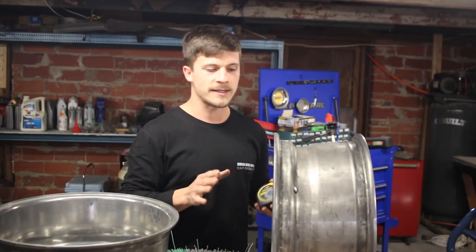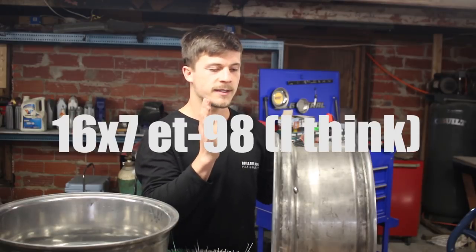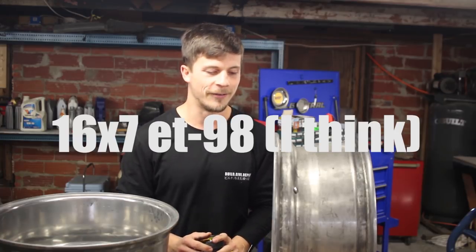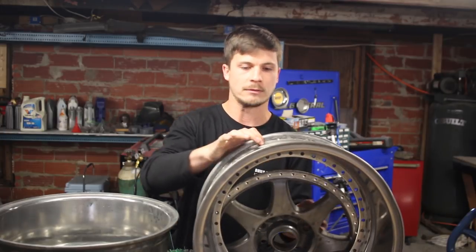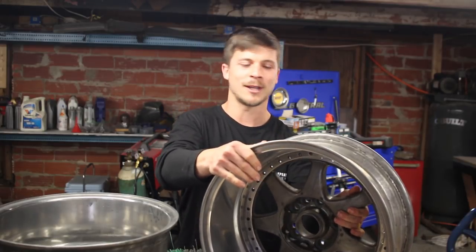I'll convert that to millimeters — I think it's around 90 millimeters. So somebody correct me if I'm wrong, but I think this is a 16 by 7, negative 90 offset. Which is ridiculous. I don't know if this is safe at all — it could be totally dangerous, do not try this at home. This is what we are going to be working with. This is how the wheel is going to look.